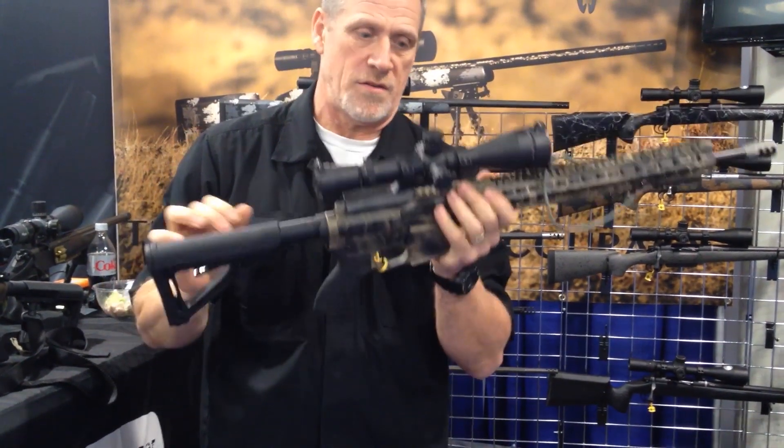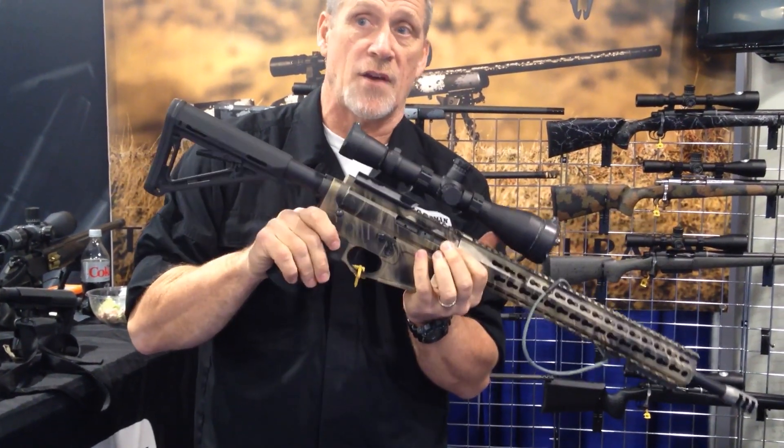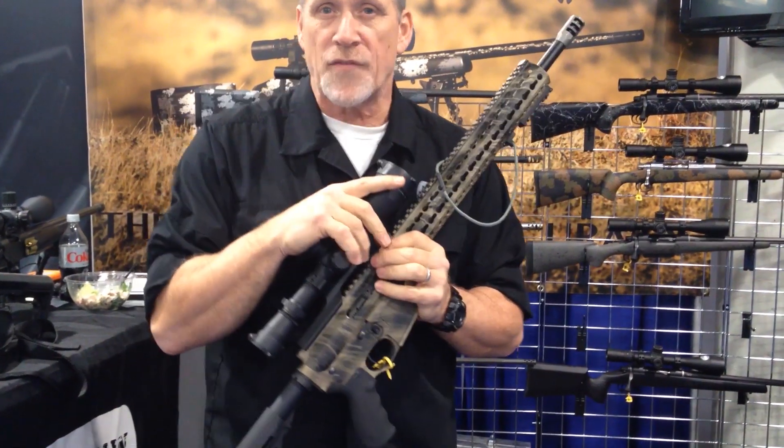That's all you have to do when the gun's ready to fly. We do them in the AR-15 platform and in the AR-10 platform.